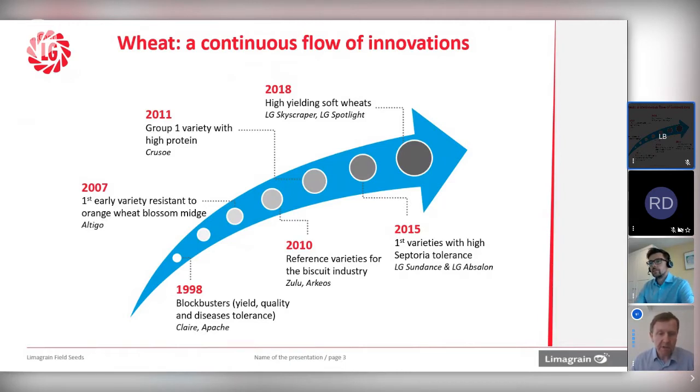Since then, we've had changes in market pressure. We've had the advent of midge resistant wheat, which in France was a quality wheat called Altego in the early 2000s. We've continued to develop the theme around soft wheat particularly, varieties like Zulu and Arceos being industry leading standards across Europe. For red wheat, we've had varieties like Solstice and now Crusoe hitting the top quality in terms of end users, but also really looking at characteristics like high protein, clearly important for the grower to achieve the premium. So we're really starting to understand more about the background genetics of the varieties we're releasing.